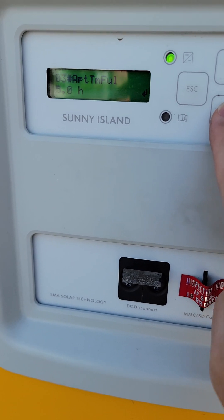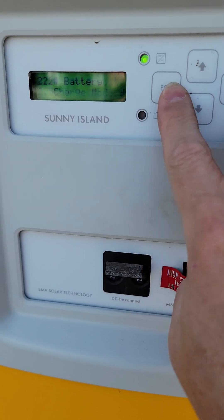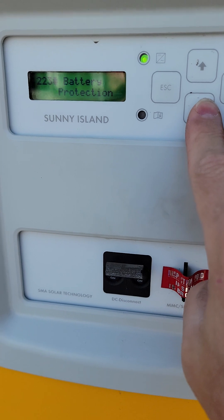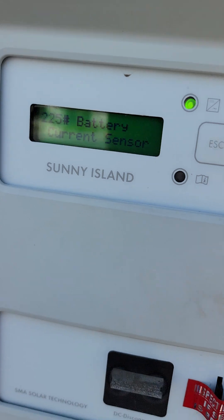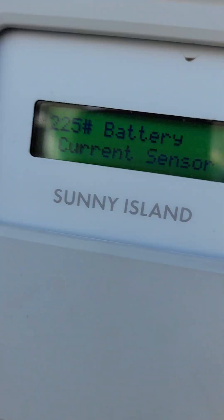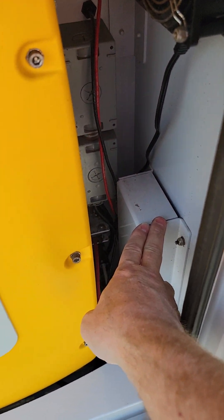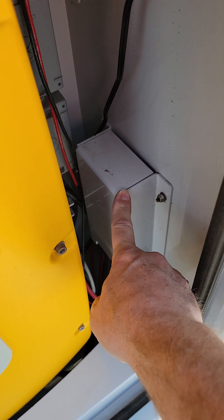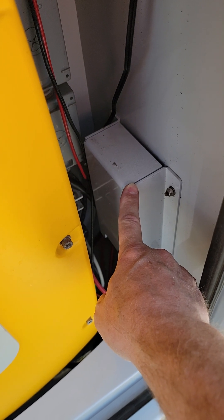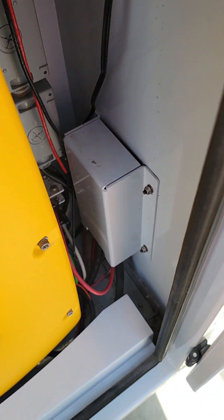The last thing we need to do is go to battery current sensor, because when we changed the battery it's forgotten about the current sensor. The current sensor is this guy right here — this is the shunt. I have another video on how to program this effectively — I recommend you go look at it. There's a proper way to do this where you take the case off and short a wire.